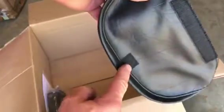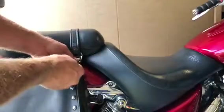We have a little pouch for the back of the driver that Velcros on for the passenger. And then we have the passenger backrest — it bolts onto the sissy bar from the back. We also have instructions, so let's get started.